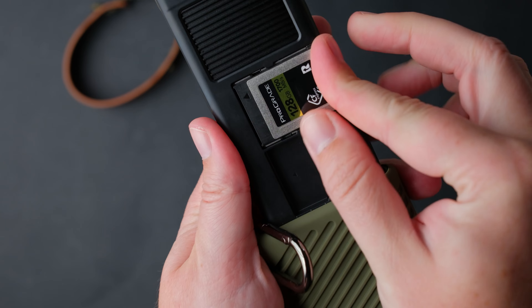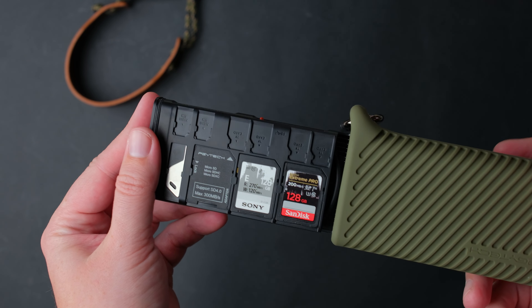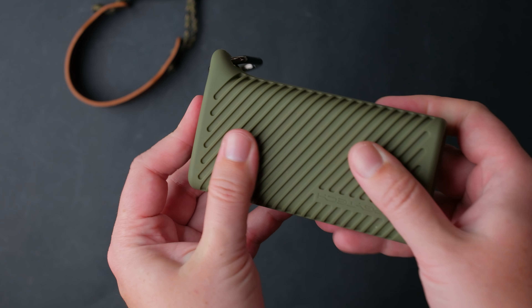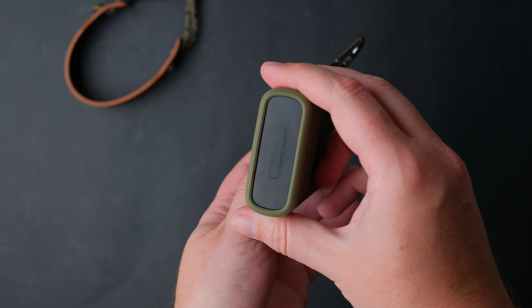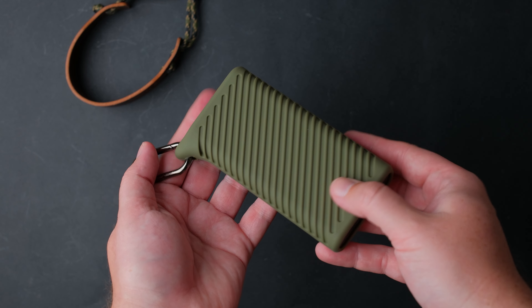I have the CFexpress Type B card version, but you can also get the Type A version. The PGY Tech Create Mate weighs 198 grams, but if you want it to be lighter, you can remove the silicone cover.